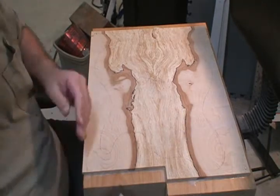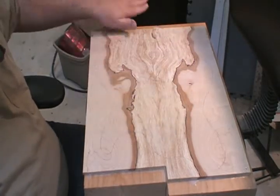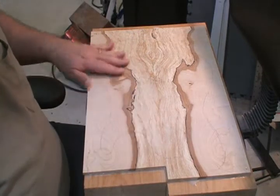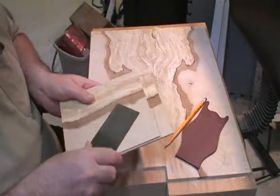This particular piece of spalt was a little bit challenging in the book match department. I had to do a little bit of a slip match, but we got it pretty close. But the headstock is not being so kind to me, so let me show you a couple of things here.